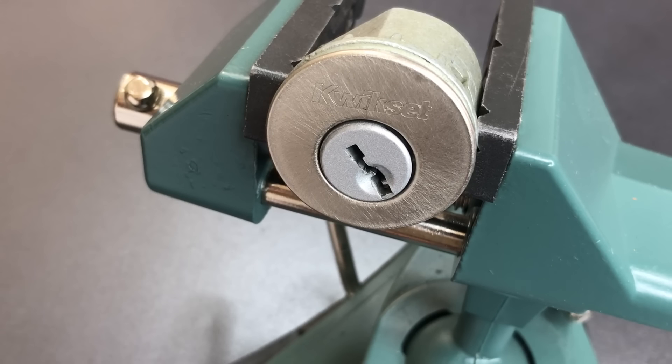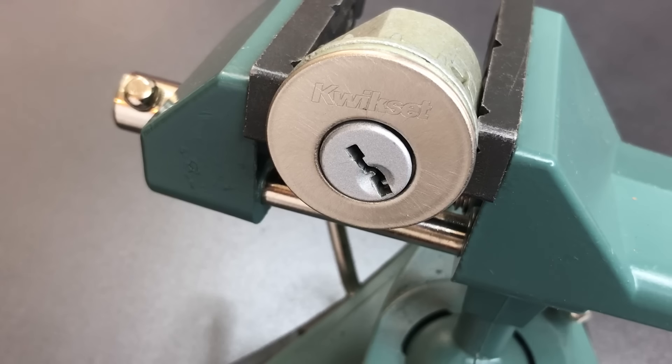So that's my little trick for making a Kwikset highly pick and bump resistant. If you do have any questions or comments about this, please put them below. If you like this video and would like to see more like it, please subscribe. And as always, have a nice day. Thank you.